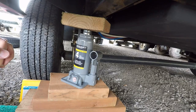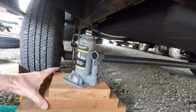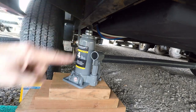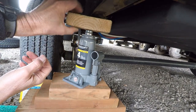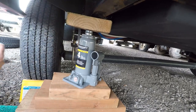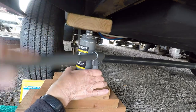The next thing is to position the jack underneath the frame of the trailer. It's not a good idea to jack up the axle because you can throw your tires out of alignment. The frame is pretty high from the ground, so I had to put the jack on top of several pieces of wood, plus another piece of wood on top so it's not pushing directly against the frame.